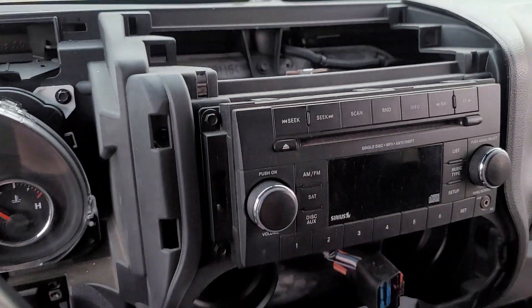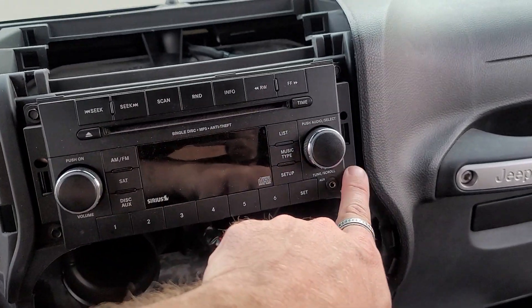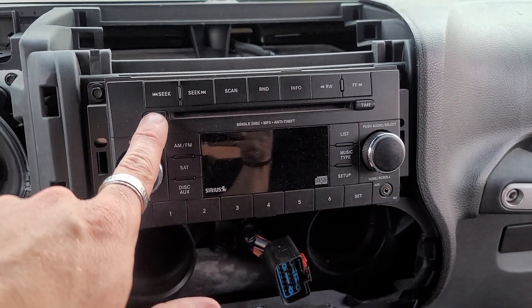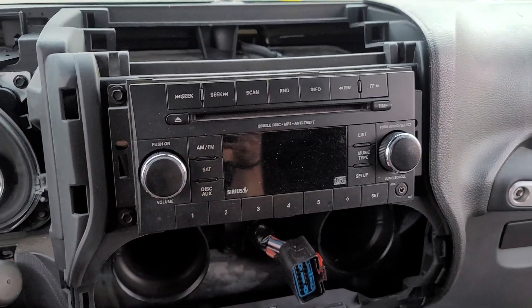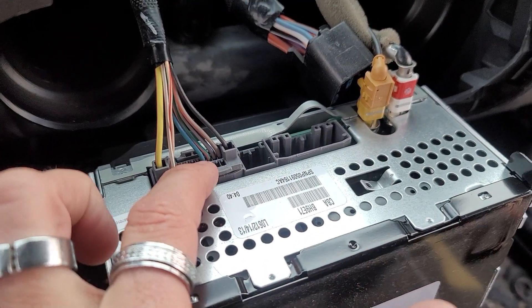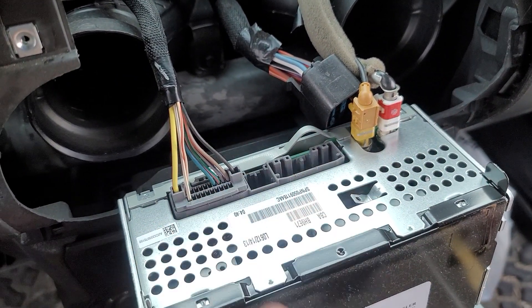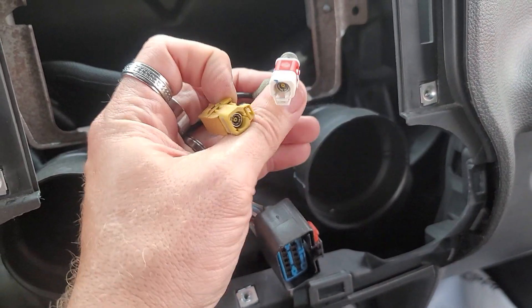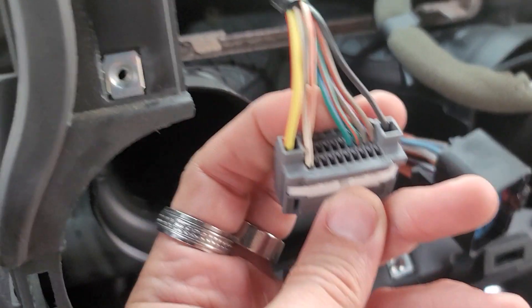Our biggest obstacle is getting the radio out. There are four seven millimeters we're going to remove to get this radio out. Make sure you hit eject if you have any CDs in your radio — take those out beforehand as well. The radio is out now. We're going to remove this plug, this plug, and this plug — so you've got three plugs total: your main plug, XM, and antenna.